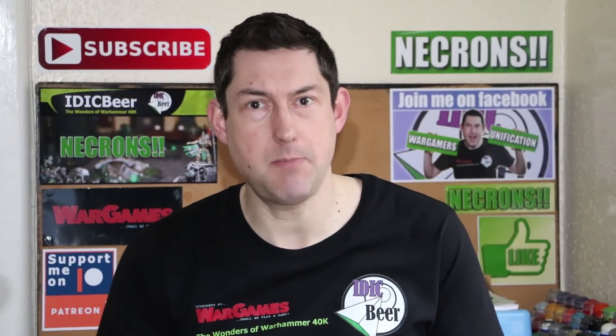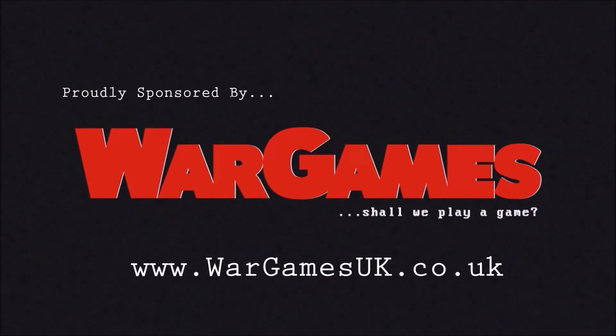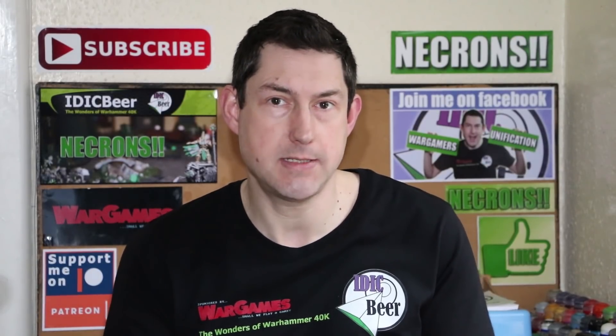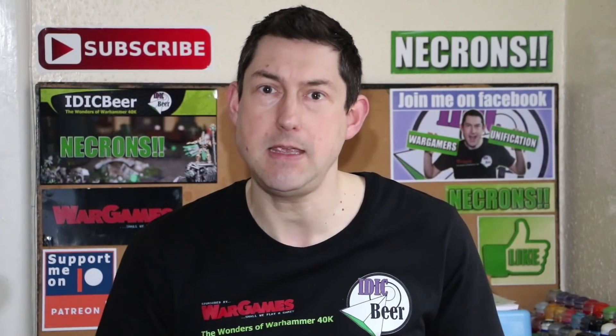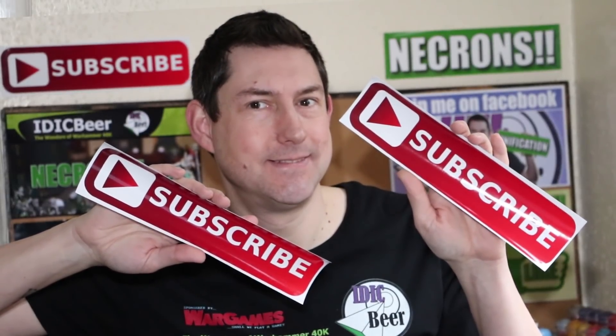Painting the Demon Prince continues — time for another Nick's New Year Painting Challenge update. Welcome to this video. If you would like to keep up to date with the wonders of Warhammer 40k, please give me a sub and hit the bell button so you don't miss an upload.